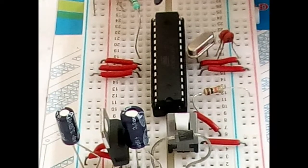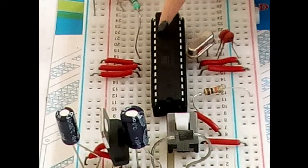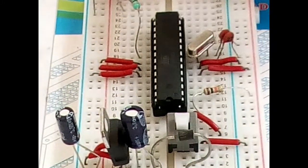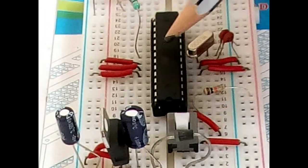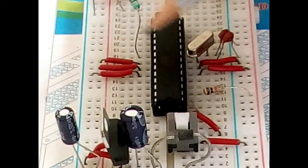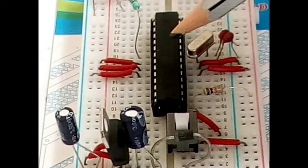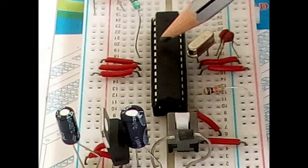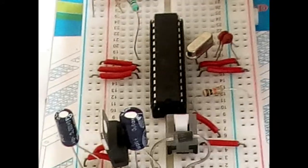Pin number 19 is connected to the LED. Pins 20 and 21 are connected to the positive rail of the breadboard, and pin 22 is connected to the negative rail of the breadboard.